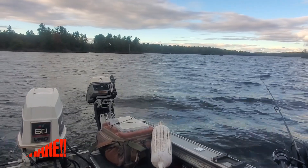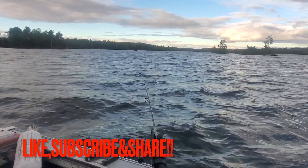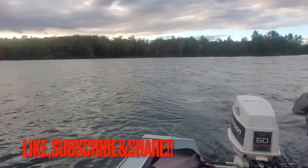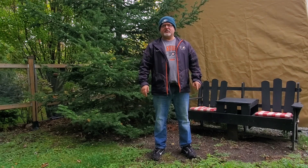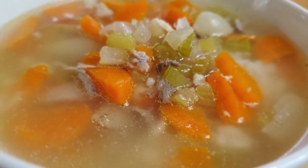Hey guys, Chubby Butcher here. Hope everybody's doing well. I just came back from up north to get my last fishing in — it was awesome. Now I'm back in southern Ontario and I'm ready to roll. Last week I did a video on busting down a roaster chicken, and today's the first meal generated out of that $28 investment. On the menu today: Grandma's Homemade Chicken Soup. With that being said, let's go.